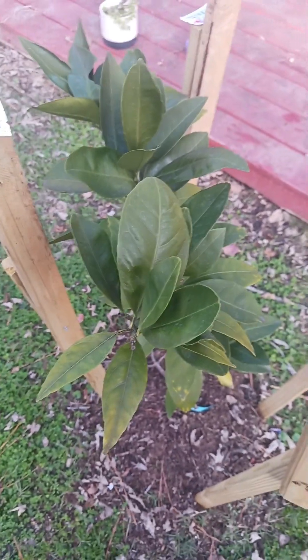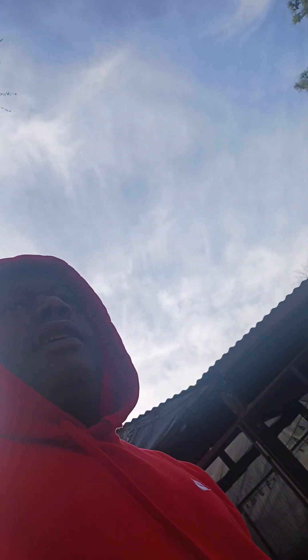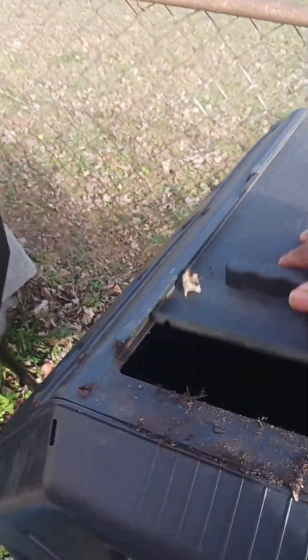Welcome to Island Girl Garden. Today we're doing a video on making some compost tea. What we got right here are our composters — this is a composter right here, the ones that you can turn around.